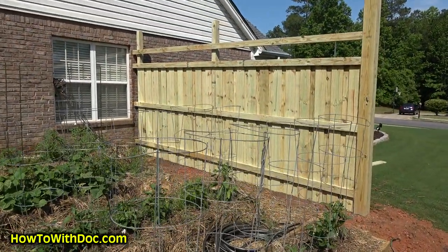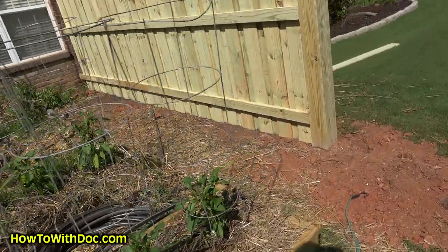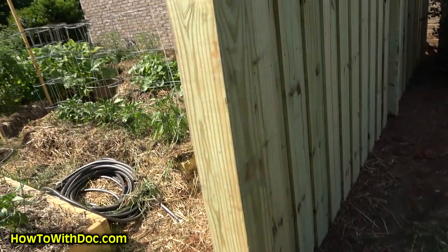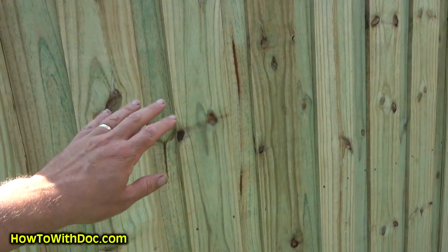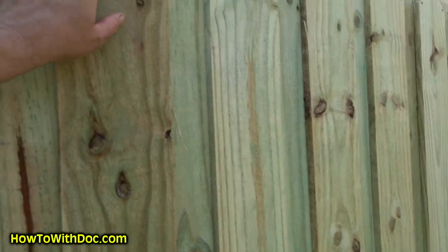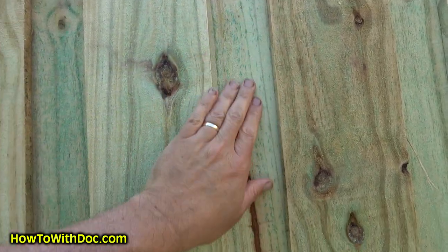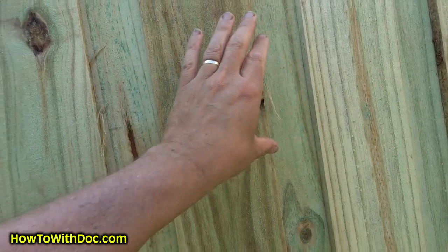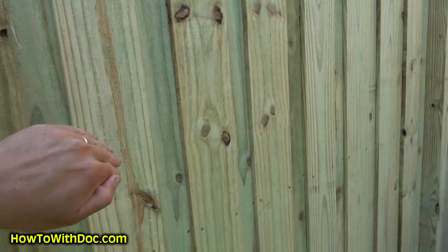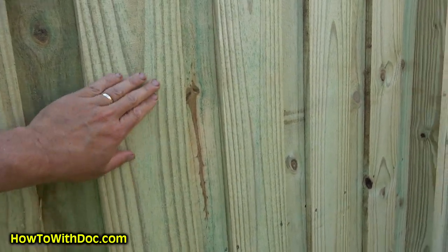Let me show you the board-on-board styling. So this is the board-on-board — you saw the boards spaced, and then this is the front now, what it looks like on the front side. So you have one board nailed here, a space, another board, and then another board on top. And that's how you get that depth effect on there.